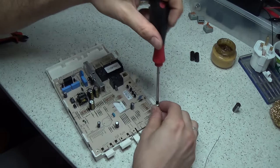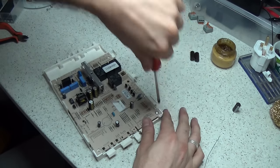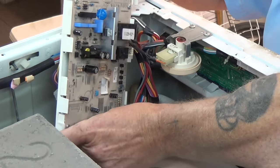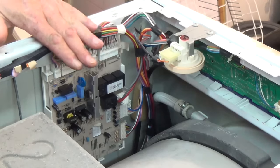When reconnecting the circuit board, it's well worth going back to the photograph you took at the beginning to make sure that you double check all your plugs are put in the correct place. Make sure all the connections are good. And there we go, we'll have this fitted in a second.